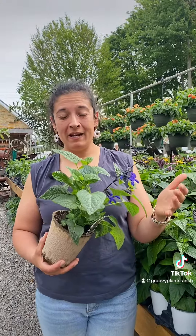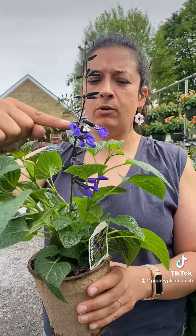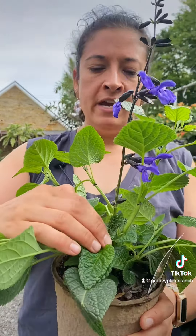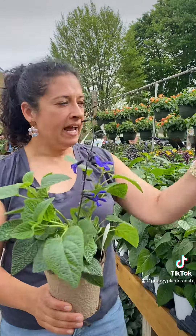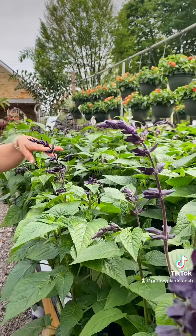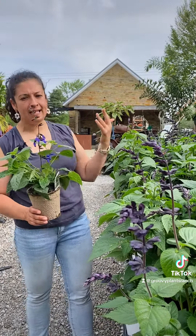Some plants do benefit from deadheading. Salvia are one of them. So when your flowers are just about spent — this one's already finished blooming up here and it's still blooming here — when it's done you'll want to trim it all the way down as far as you can on the plant, and that will encourage it to push a new flush of blooms out and help them to bloom for you all season. As you can see all these salvias here, most of them have not pushed out flowers yet, but they'll continue to grow flowers for you all season, and if you deadhead you'll just get a lot more flowers.